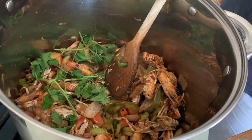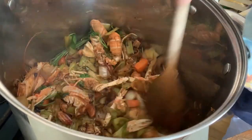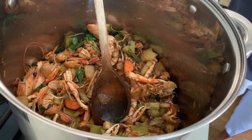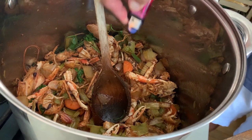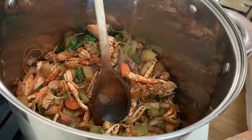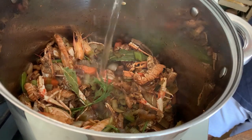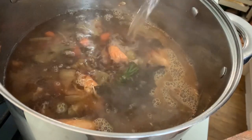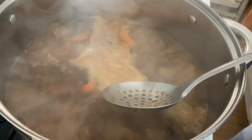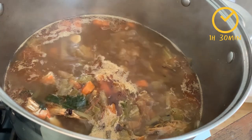At this point, I would add some tomato, if it wasn't because I am using this stock to make paella, which already has plenty of tomato in it. But if you are using it for any other recipe, please add it at this point. Add your brandy and flambe carefully, without burning your head, your hair, or your hands. And follow straight away with white wine. Let it reduce down completely, and then add your water. Give it a good stir and bring it to the boil. When that happens, you'll see it creates a froth on top that you need to skim, with the help of a slotted spoon or a ladle. Lower down the heat and let it simmer for about an hour and a half.